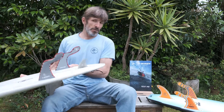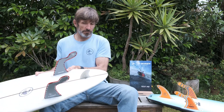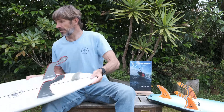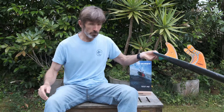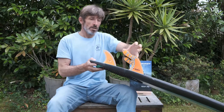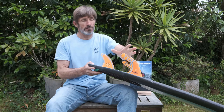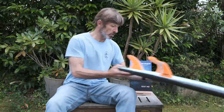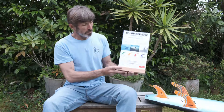We have different models of fins for different types of boards. We have some twin fins — you could add a trailer if you want — and we have some tri fins too. We have different sizes of trailing arms; this one has a shorter one, and we have longer ones. We also have a color flex coat, so in the same model we have different flexibilities.